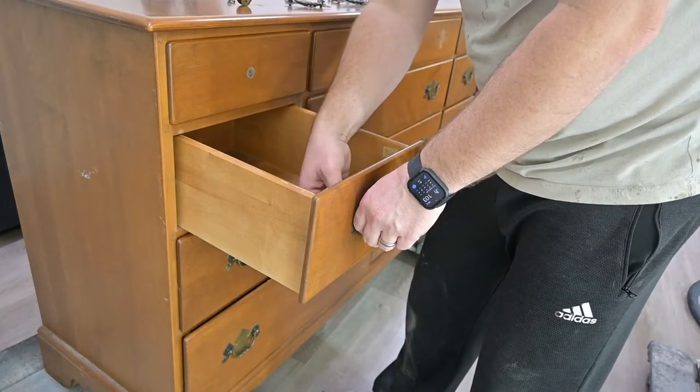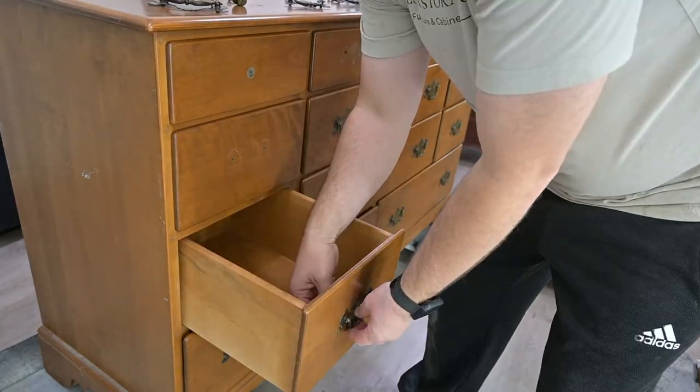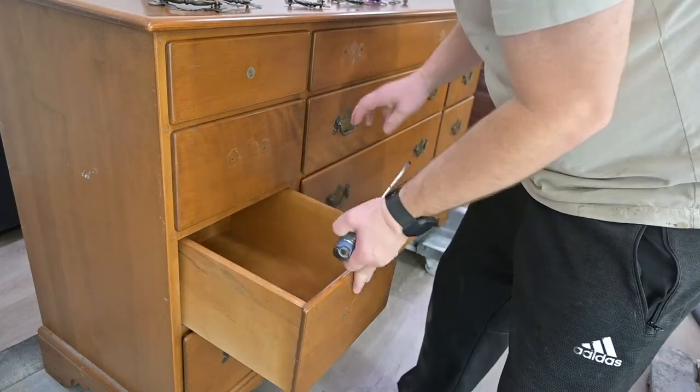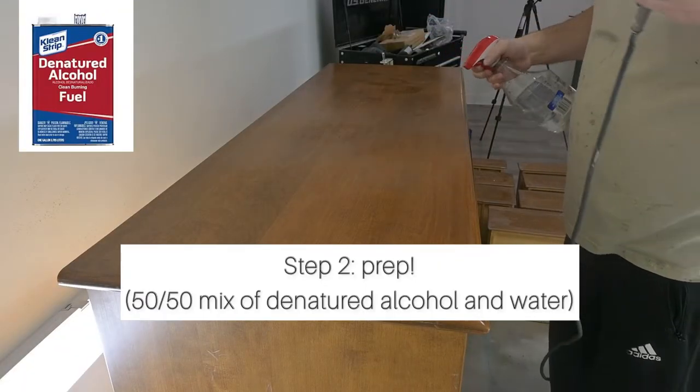We are going to change this to a more updated modern look with some silver bars, but even if we were going to keep the existing hardware, a pet peeve is to always remove the hardware before you do anything.